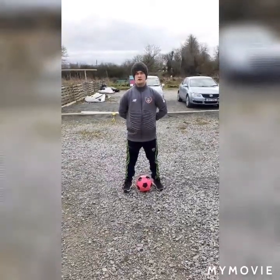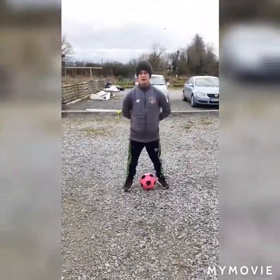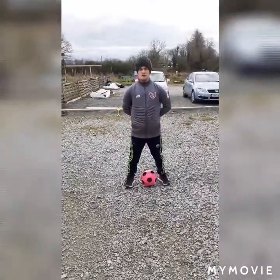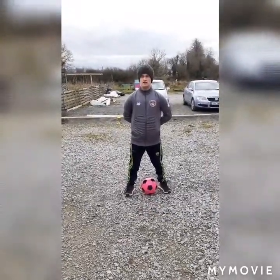Hi everyone, welcome to myself and Evan's 5th video with you. It's Cian here with you this week. Last week Evan did running, jumping and throwing with you — a little mini circuit for you — and today I'll be doing some soccer drills that you can do at home.